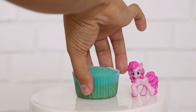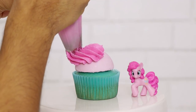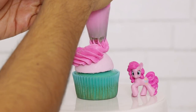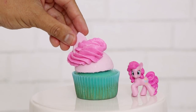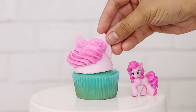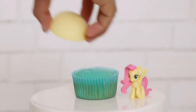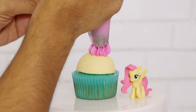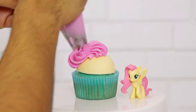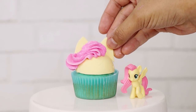Now for Pinkie Pie, I'm using an Ateco 849 tip. I'm starting at the top and wrapping it down the left side of the cupcake — just doing it twice to get all the volume in her pony mane. For Fluttershy, I screwed up just a little bit because I used the wrong cupcake — it's supposed to be teal green but this is the sky blue, and I didn't realize until I started editing. Using the same tip I used for Pinkie Pie, I started at the top of the dome and then worked my way down the left side.